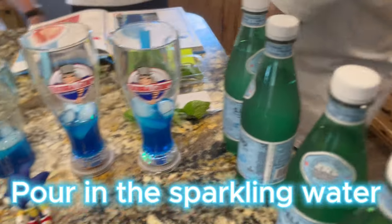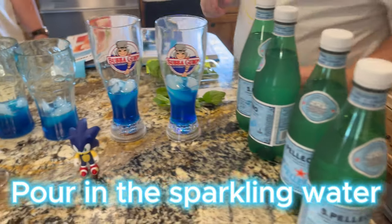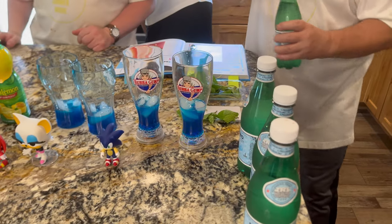All right. Now if you want to pour in the sparkling water, and then we'll put in the mint and then Terry will mix. Oh, it's sparkling water — all right. Just fill it up. Just fill it up? Yep.